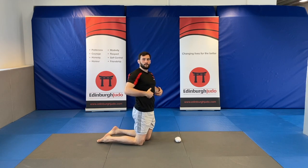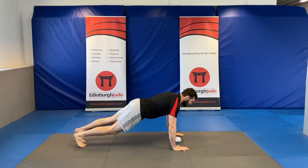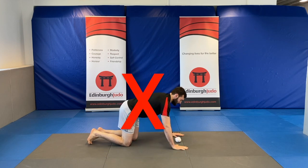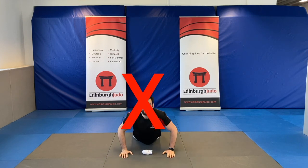Now, things to be careful of. Don't leave your hips behind. What not to do is go down and then up like this. Try and keep your body nice and flat — not down and then up.